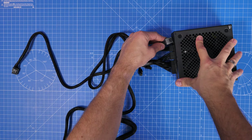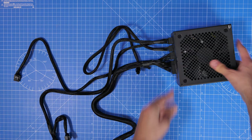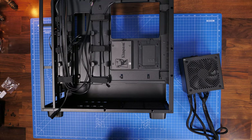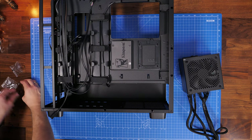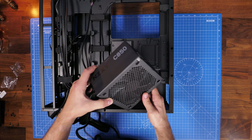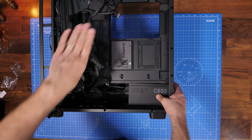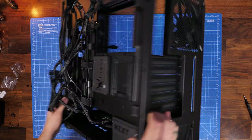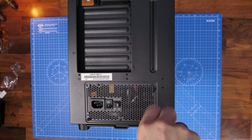Make sure everything's plugged in before installing the PSU in the case — all cables pushed all the way in. You'll use four hex screws (6-32) to mount the PSU. The PSU fits in the bottom of the case with the fan facing downward, sucking air from the bottom and blowing hot air out the rear. There are large feet on the case and ventilation with a dust cover to allow good airflow.